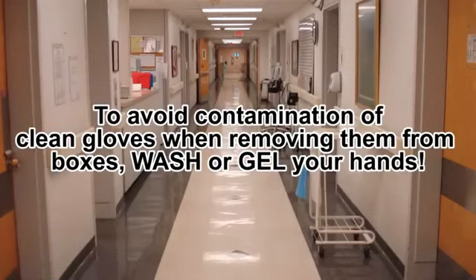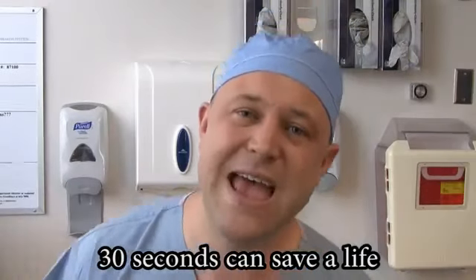Oh, proper hand hygiene. 30 seconds can save a life.